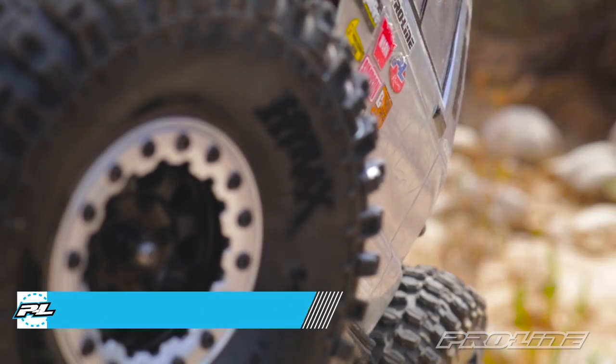Hey, what's up everybody? Gerardo and Vance here from Proline. We're here to introduce you guys to our newest tire that we've just added to our rock crawling lineup. This is the 1.9 Hi-Rex tire for your rock crawling guys.